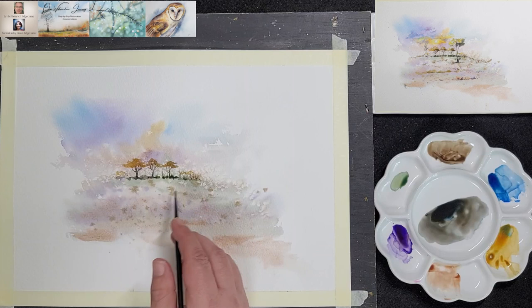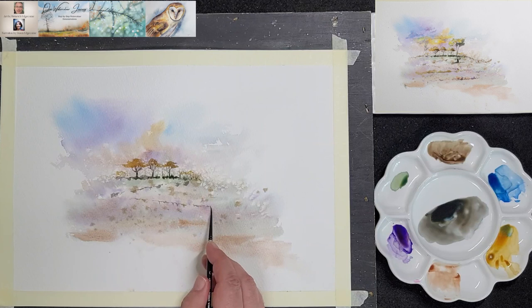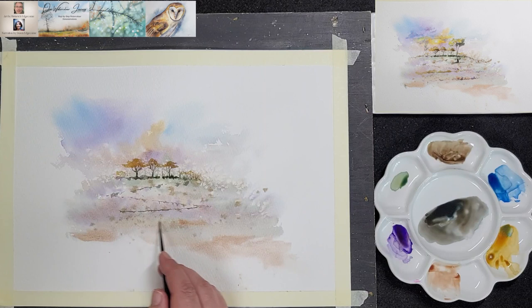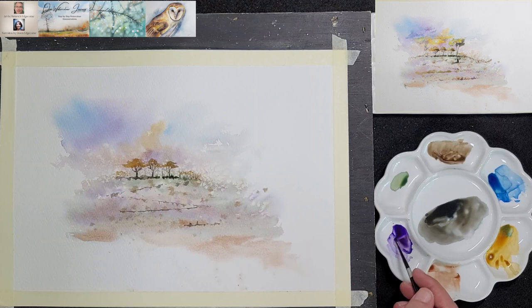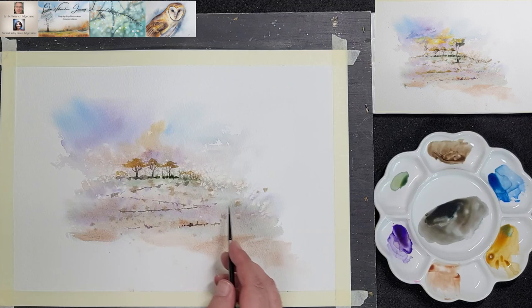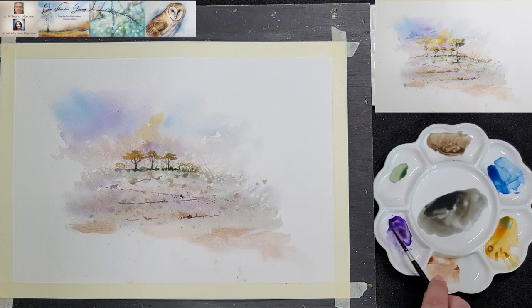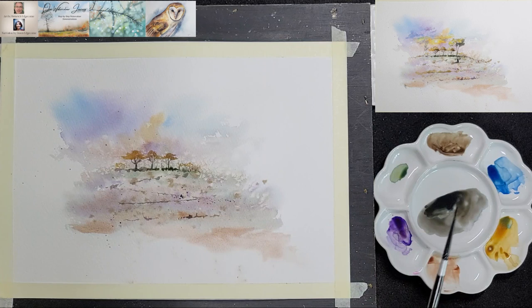Heinrich uses the same colour to add contour lines to the foreground. Here he adds a few splatters to create more texture. Notice that the splatters do not disperse this time as the background is dry. Be careful when you splatter though — it's a good idea to place a paper towel over your sky area to prevent stray splatters from ruining your sky.